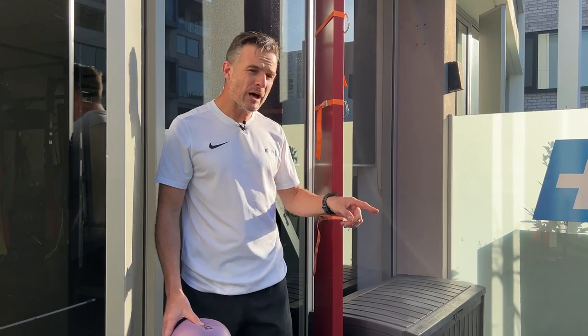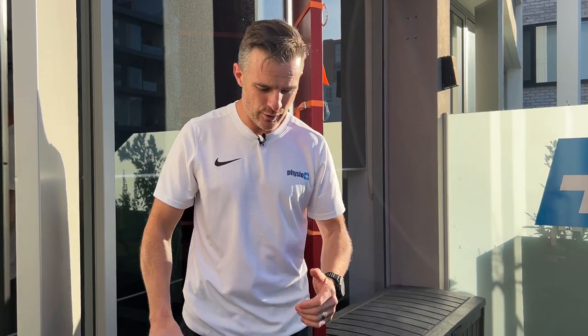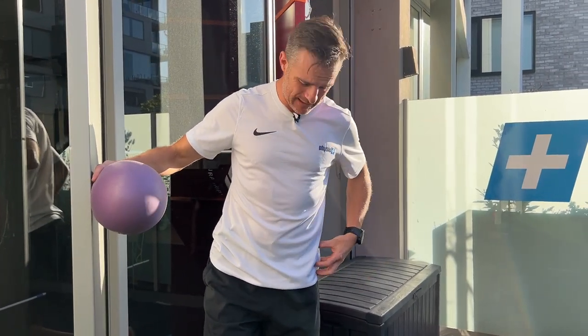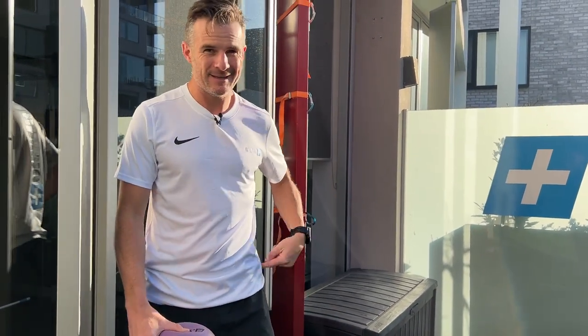That will give you the strengthening work you need for that TFL injury and hopefully get you on the road to recovery. Start off with your mobility, work on some isolated strengthening, then combine it and get its function back. When you're running, you're learning to keep your pelvis level, not let it drop. Nine times out of ten, that injury is happening because when you run you're dropping your pelvis. If you can fix that, you'll fix this. See you next time.